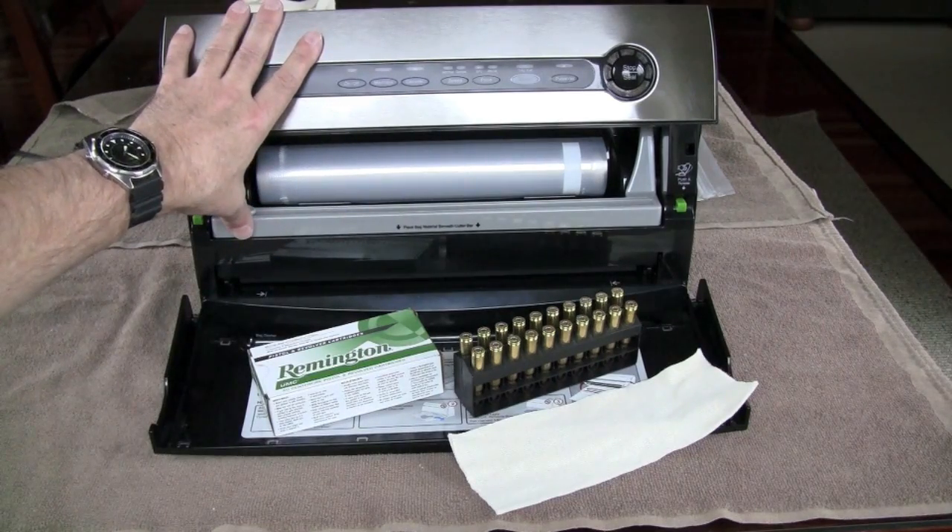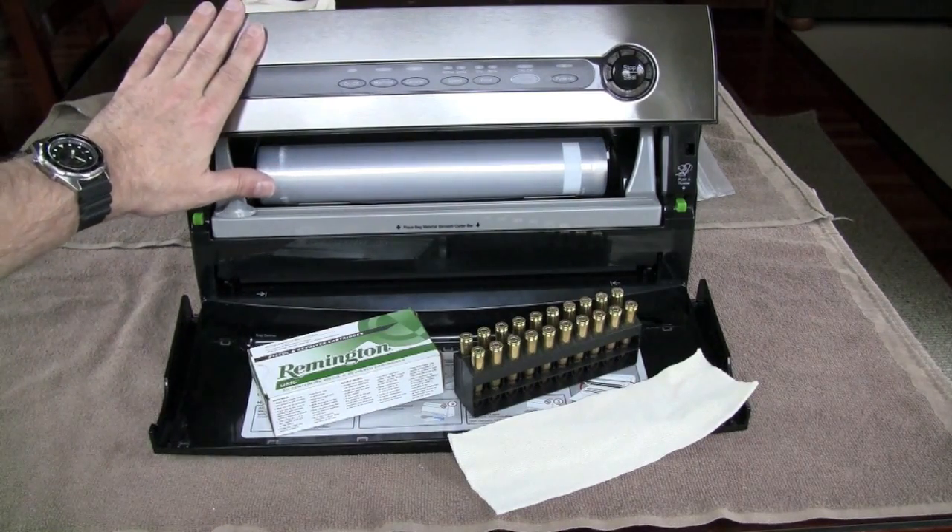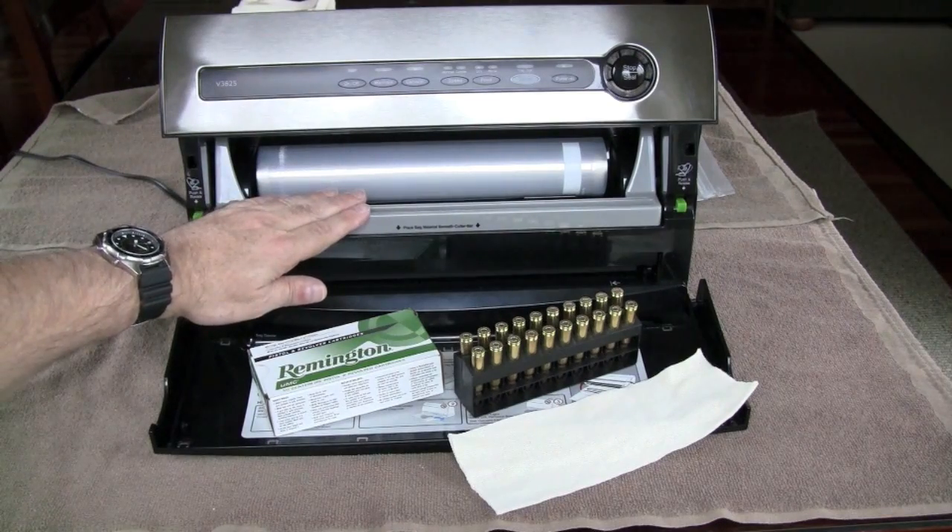I just wanted to use two different systems. I think you could use either one, but since we're doing a little cache test I thought I would show this method as well.